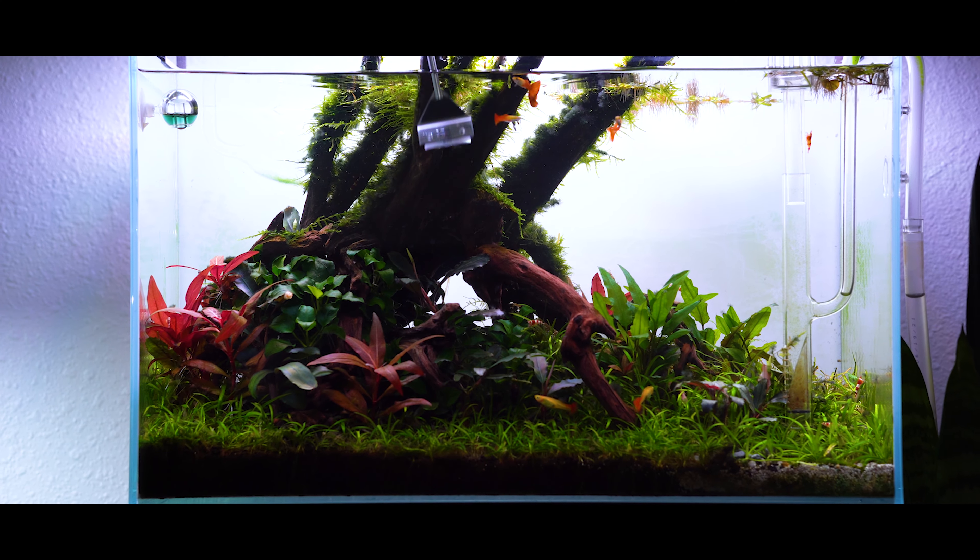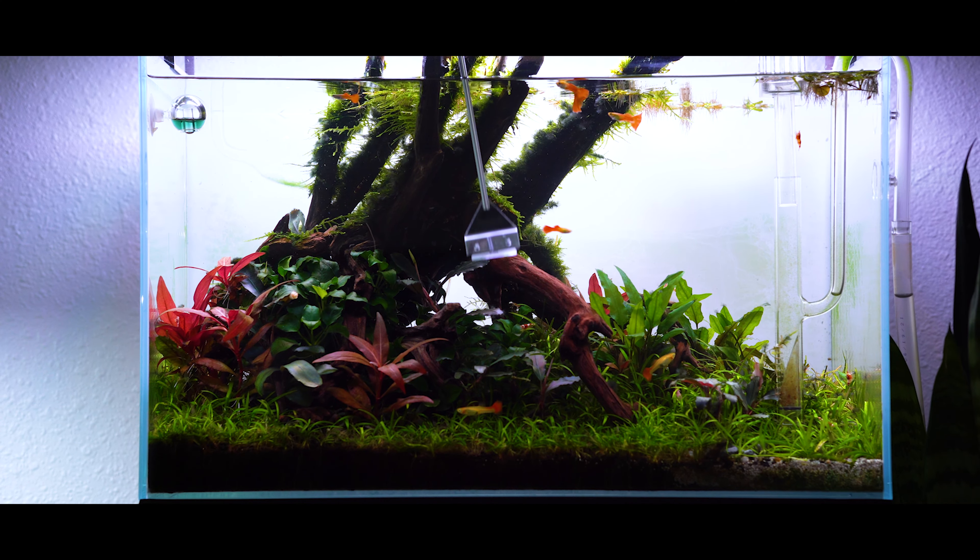Welcome back to Logan Rano Aquascaping. My name is Logan and today I'm going to show you guys five different ways to clean your aquarium glass. Make sure you stay tuned to the end of the video because at the very end I'm going to tell you what my top pick is. So let's get started.